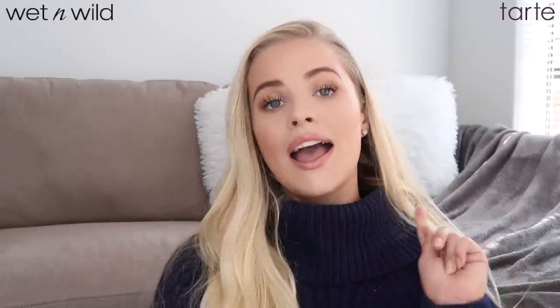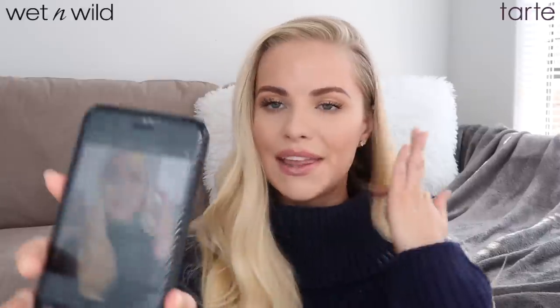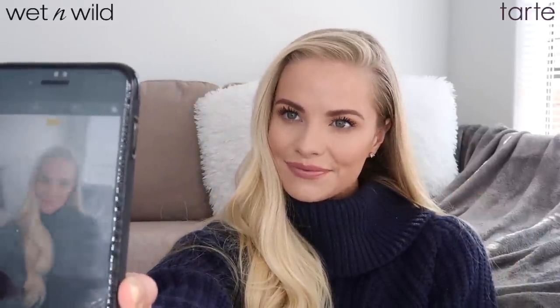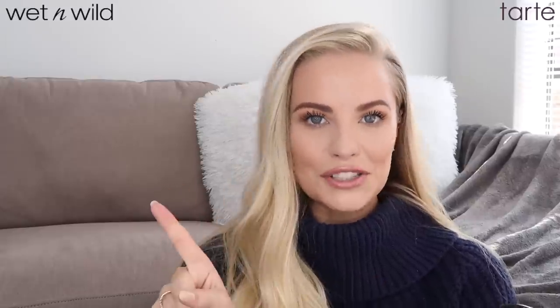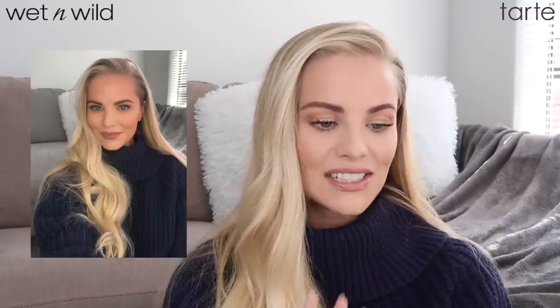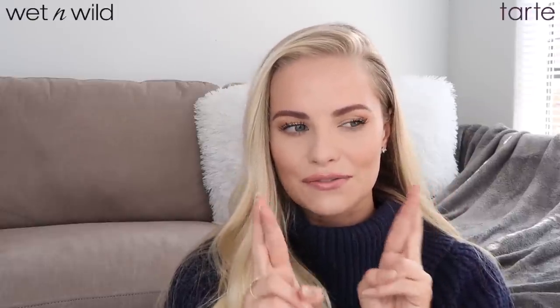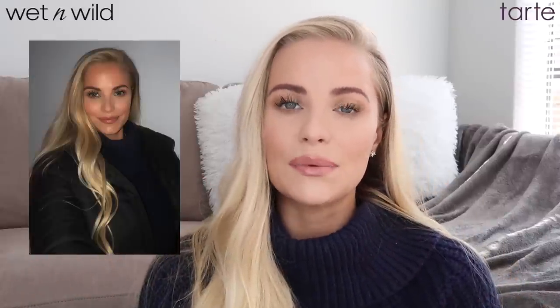I wanted to show what these concealers look like in natural and direct sunlight because we're all exposed to different types of lighting and you want to know if your concealer looks good outdoors. But before that, I want to take a flash photo since both concealers market themselves as the best photo selfie non-flashback concealer. I took the photo and I'm pretty impressed — no flashback, skin looks beautiful. Tonight I'm going out with friends, so I'll take a photo in dark club lighting and add it here — fingers crossed!